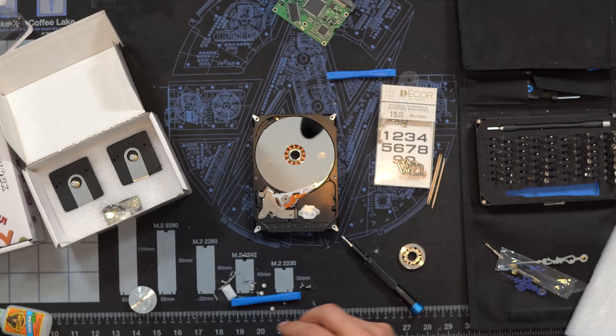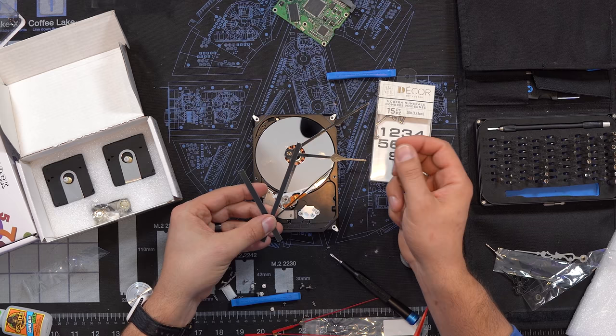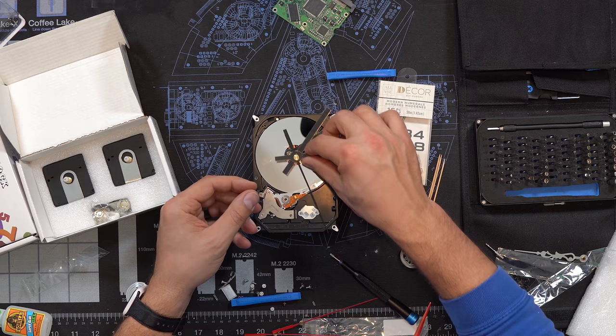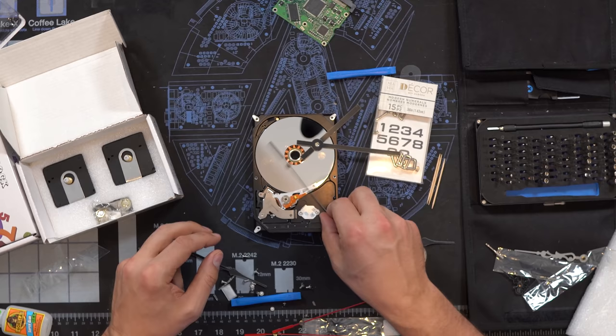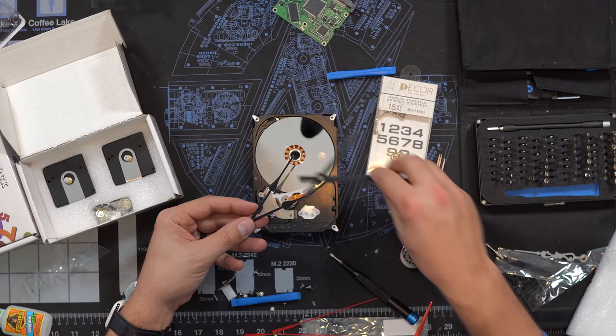Why don't I take one of these plain Jane ones and try to trim it instead. So these might be the easiest to trim down, but these are really thick for the size of this clock — I think that might look a little silly. I think we're going to go with these and trim them. Let's try that.